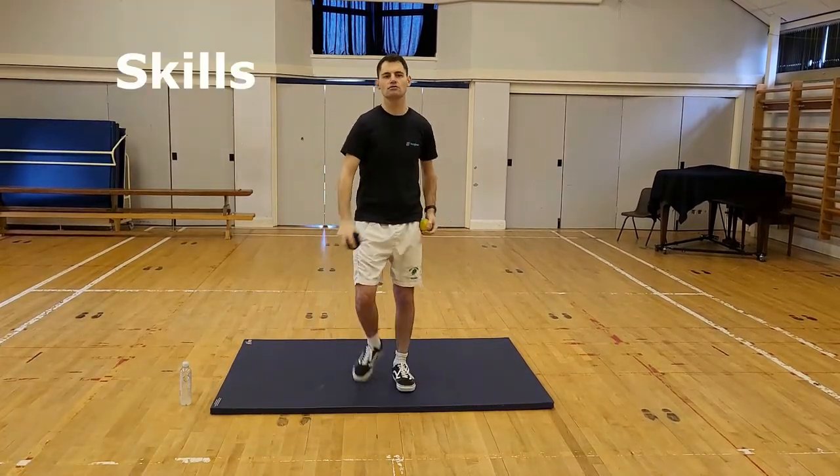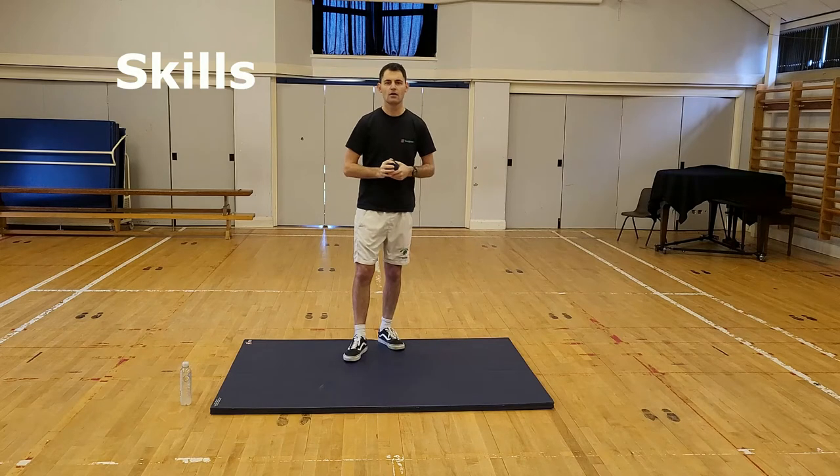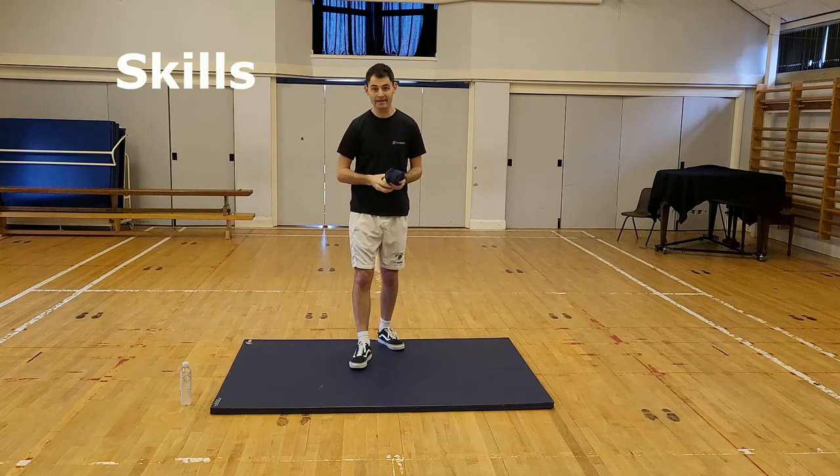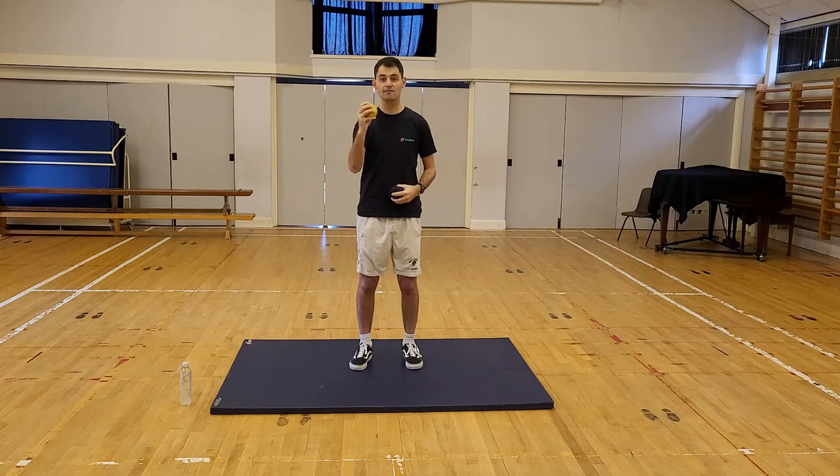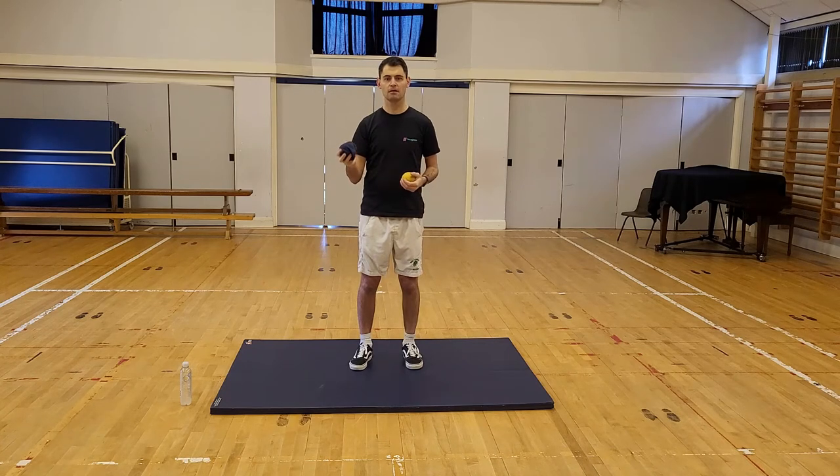Right everybody, here we go — straight into our activity. Before we start, you will need either a soft ball that you've got lying around the house. It has to be soft, so don't be breaking anything in your house. Or, if you don't have a soft ball, a couple of socks rolled up into a ball will do the same job. I'll give you some time to get your ball or socks, so pause the video, then come back with your socks or your ball.